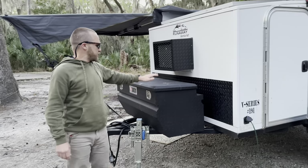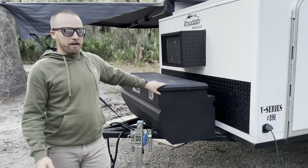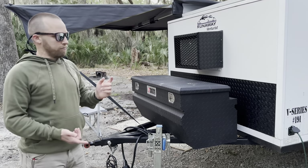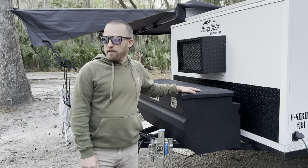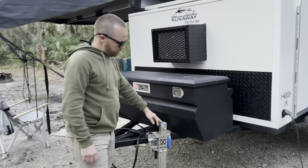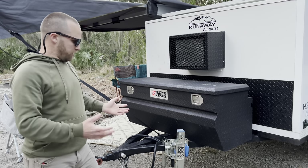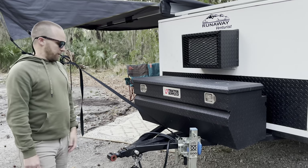Moving on to the tongue of the trailer — we have a nice black diamond plate toolbox from Tractor Supply. It comes in very handy for things you don't want inside where your bed is, like things that get greasy or muddy — tire chalks, extension cords, all the parts for the off-road hitch, little compressors, tire repair kits, firewood, stuff like that. We also have a really hefty off-road tongue jack. You can move the trailer around really easily in gravel, mud, or grass. It's definitely come in handy if you're doing it by yourself or at a campsite at an awkward angle — it's really easy for one person to push the camper around.